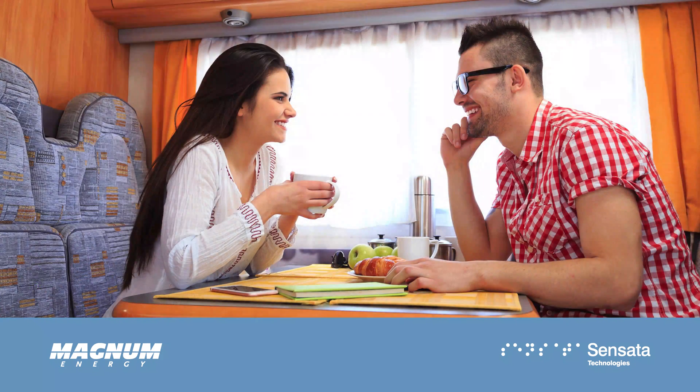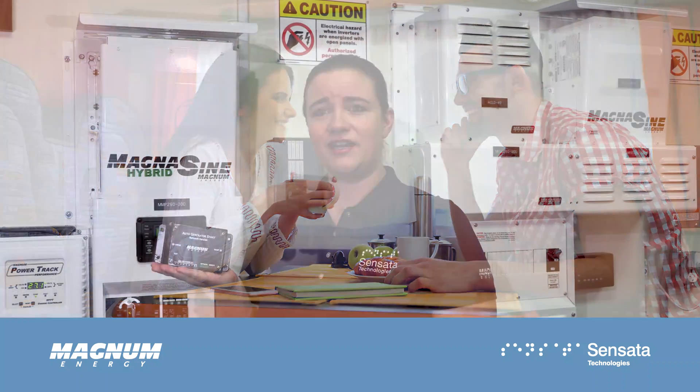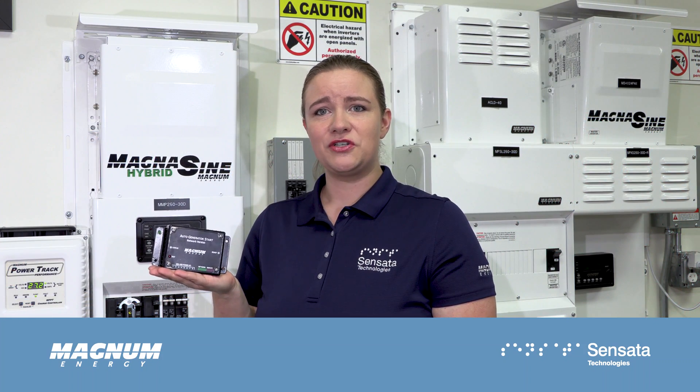Hello, I'm Mary from Sensata Technologies, and this video covers the features and options available on the ME-AGS, the Magnum Energy Auto Generator Start Module. Keep your living space cool and your batteries charged without supervision and without worry. The ME-AGS monitors inside room temperature and low battery conditions to start or stop your generator at the perfect moment.